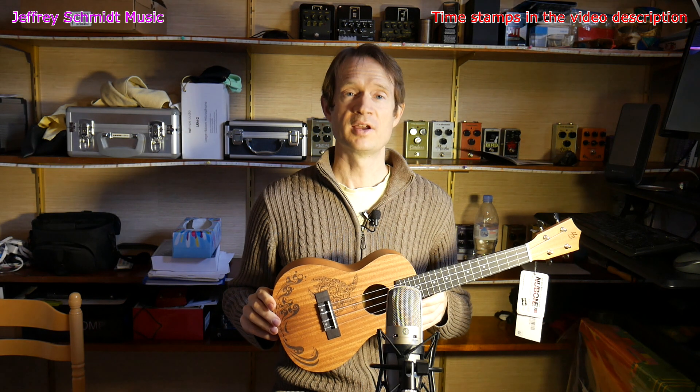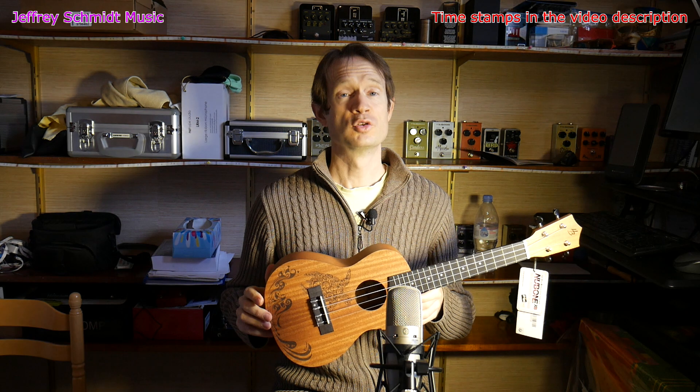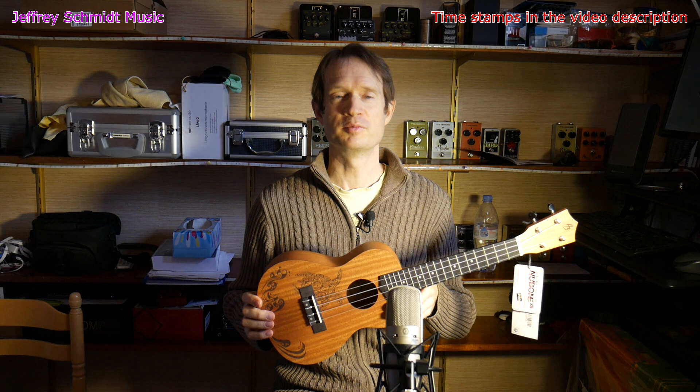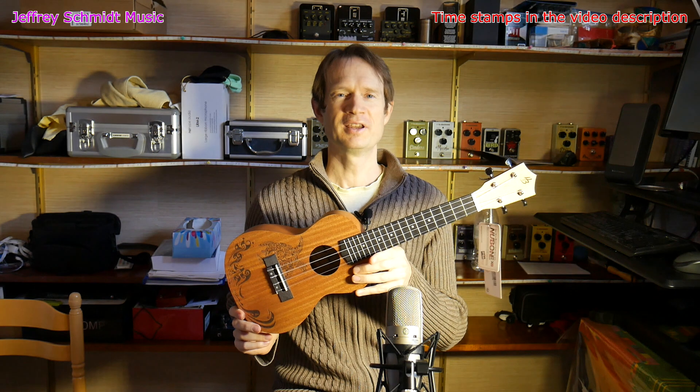There you have it. Thanks for watching my video. If you have any comments or questions about the ukulele, let me know. If you're enjoying this video, give me a thumbs up. If you're interested in more videos like this on music gear, subscribe to my channel. Cheers and have a good day.